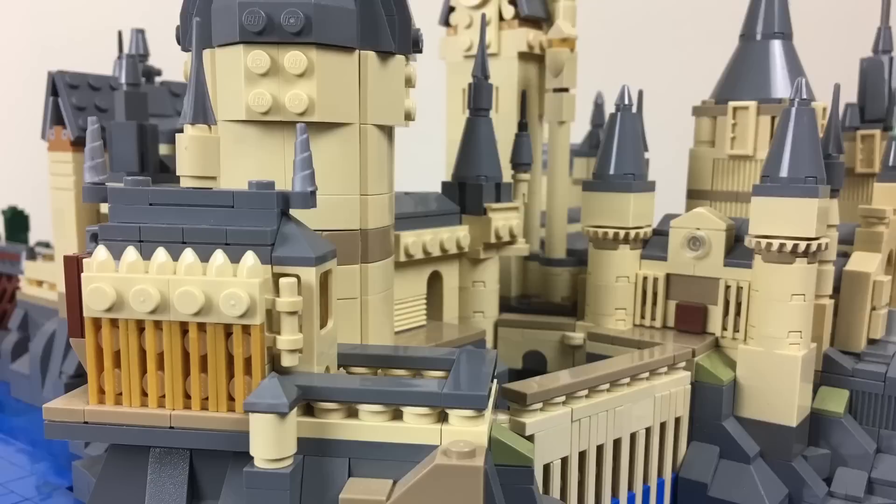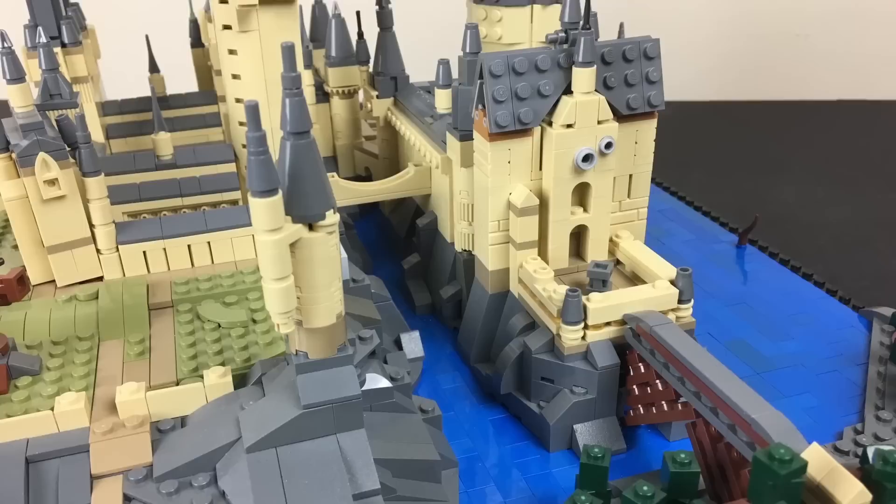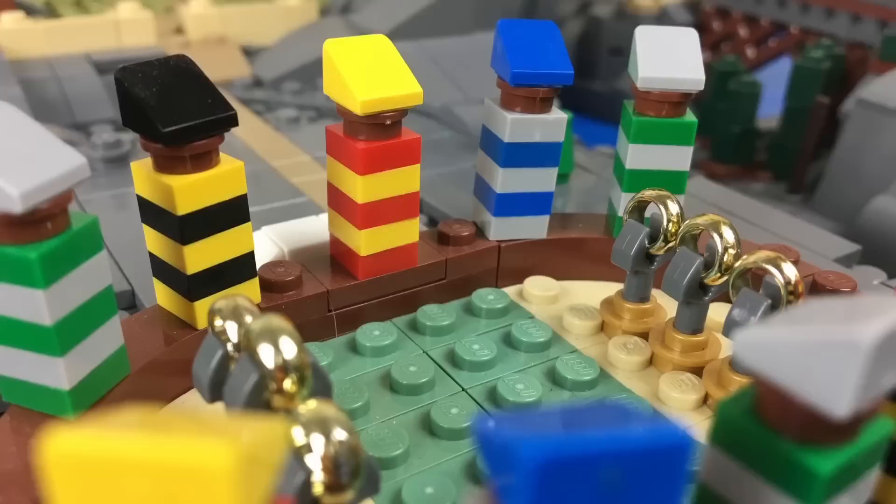Hey guys, it's Two Bricks and I have a model for you today that I completed a little while ago. I was planning on taking it apart because I need access to a lot of the pieces it's using, but before I did that I thought it would be cool to give you guys a look at what I built. Later on this week it's going to get dismantled.